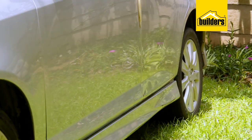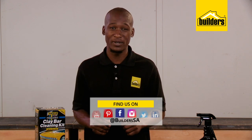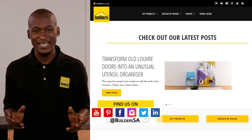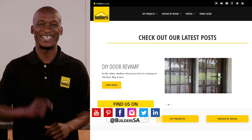Job is done and the surface is looking spotless and shiny. Now remember, this is just one of the automotive cleaning products available at Builders, in-store or online at builders.co.za. For more videos like this, check out the blog on the website. Get to Builders, get it done.